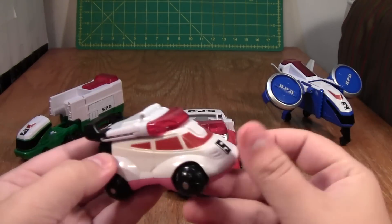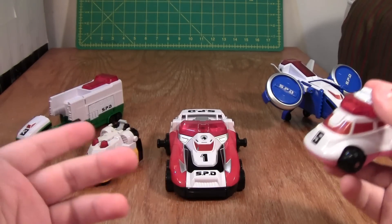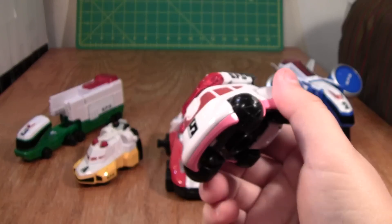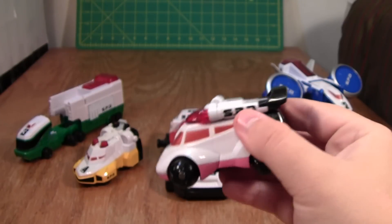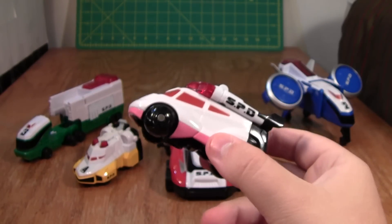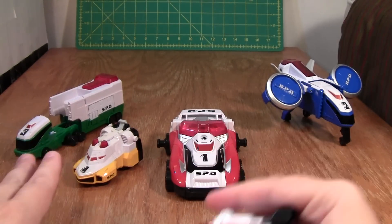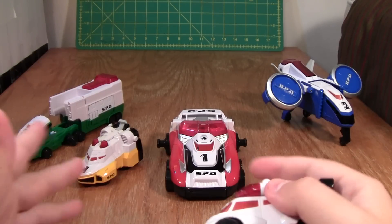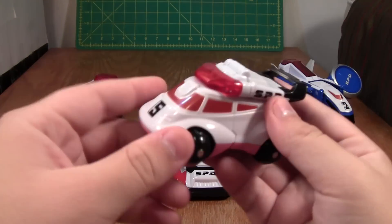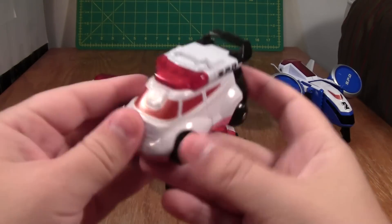First up is the pink one. This is my least favorite because it does the least, and it's also kind of the odd man out as far as aesthetics go. With the bulbous round tires and the lack of sharp lines, it almost looks like something from Who Framed Roger Rabbit. The other figures here aren't exactly dark and edgy, but they do have kind of a cartoony edge — and this one is more cartoony than those. So its aesthetics kind of harm it compared to the others, but by itself it doesn't look bad.